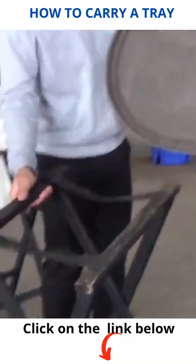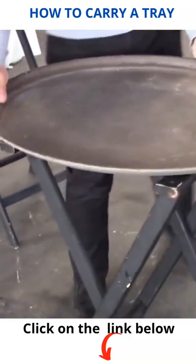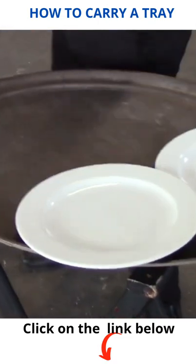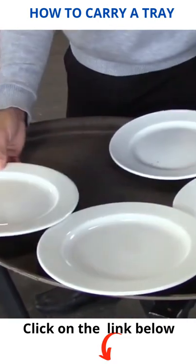For the tray carry, you will have to position an oval tray on a tray stand as shown here. For 10-inch plates, which are the most common dinner plate we use, you should be able to fit five plates.